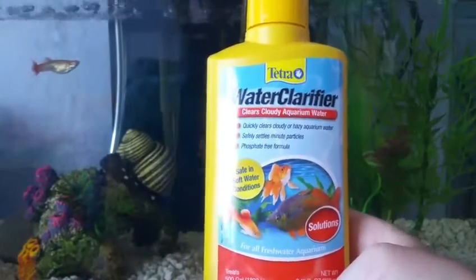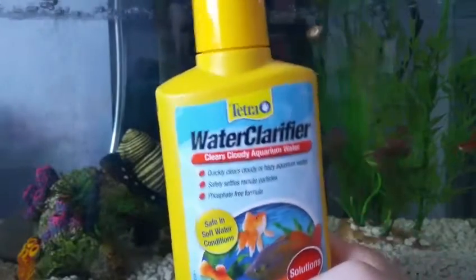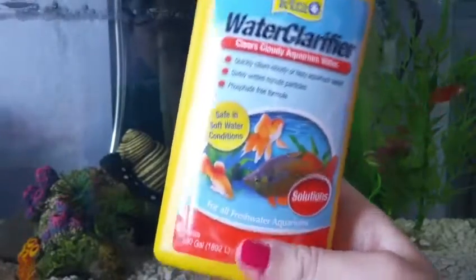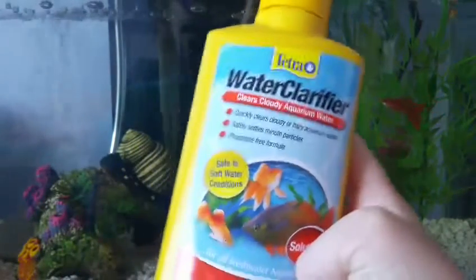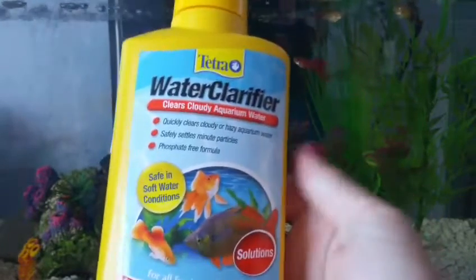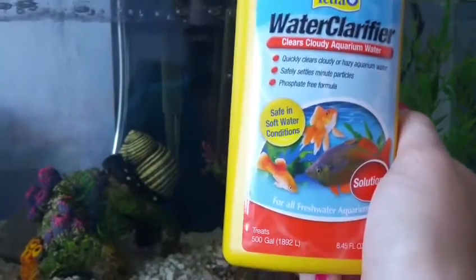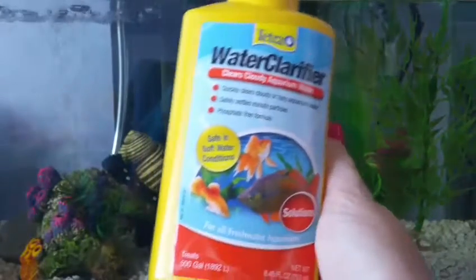Next is water conditioner. I have water clarifier here as an example — note that this is not water conditioner, it's something to clear the water; I grabbed the wrong bottle at the pet store. All you need to do is add the proper amount as indicated on the back of the bottle per gallon. There are a lot of great brands: I recommend Tetra, Topfin, Aquion — all common aquarium brands have great water conditioner. I also recommend getting a larger bottle, as it will last you longer.